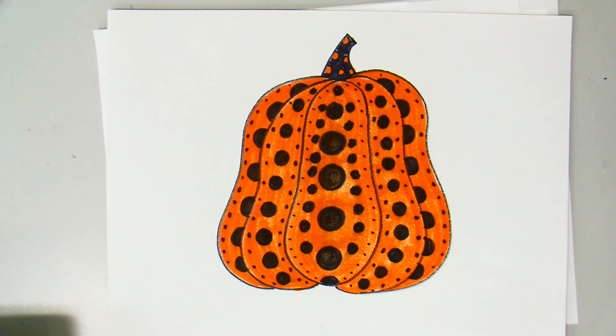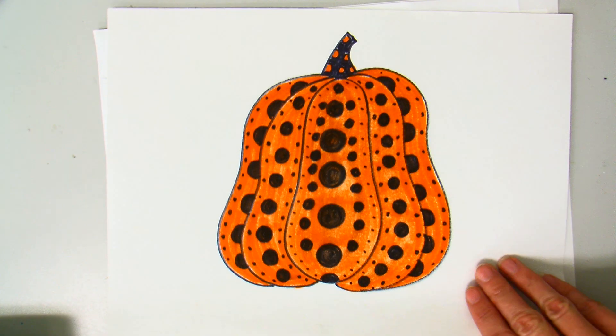All right, Olympians — what you're looking at is a drawing of a pumpkin with lots and lots of polka dots and lots of repetition. I'm going to show you how to draw this pumpkin today. This pumpkin is inspired by our artist for this unit, Yayoi Kusama.